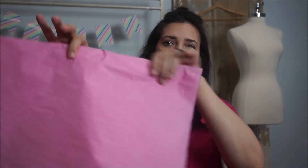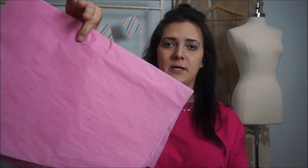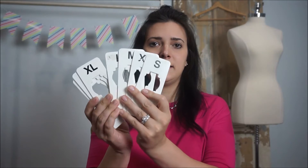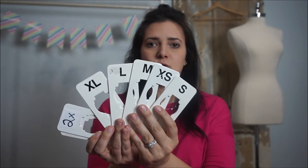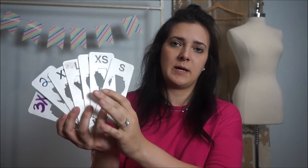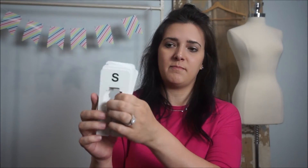To make my packages look nice I chose pink tissue paper. I got these cute little thank you stickers. I got these to separate the sizes — the coat check tags — and I recommend those. Another thing I picked up is post-it notes to write people's names on.